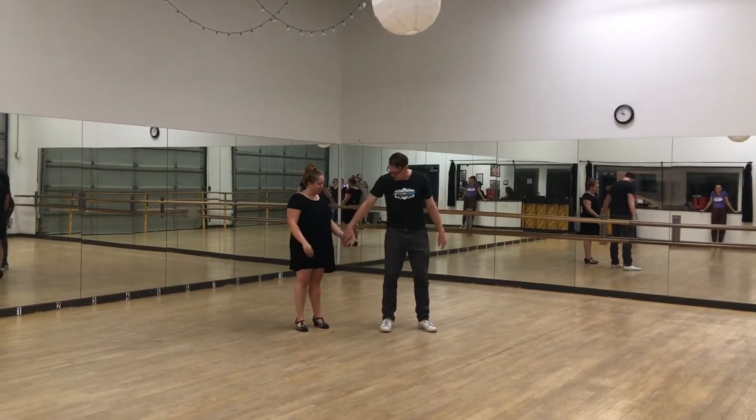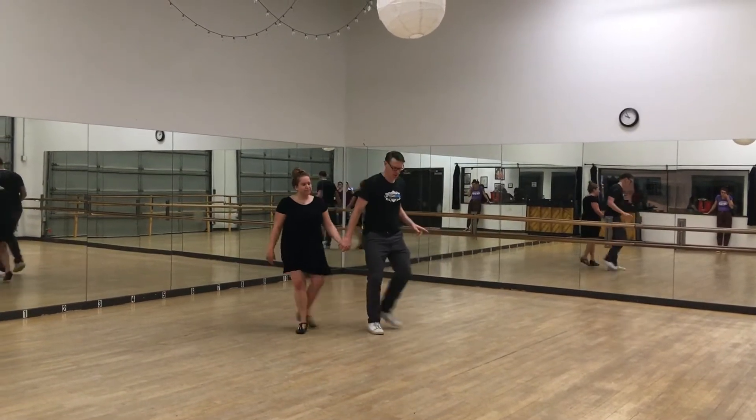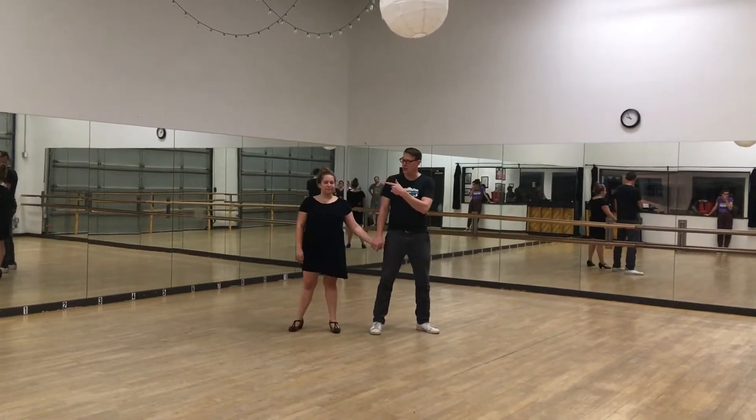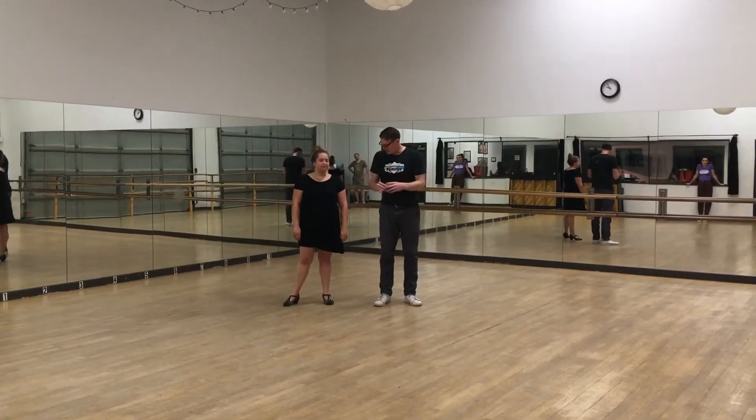Level 1, we did the footwork. So with just the stops, it goes: rock, step, bang, rock, step, bang. Then we scoot it this way and then this way, just to get that feeling. That's the triple step.